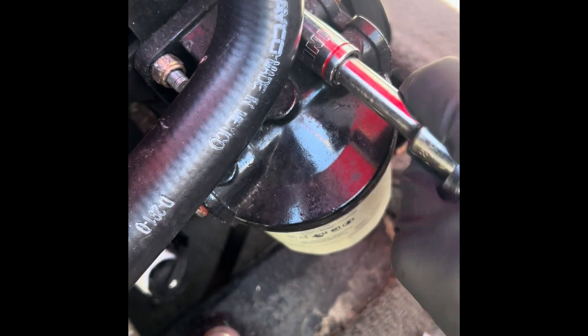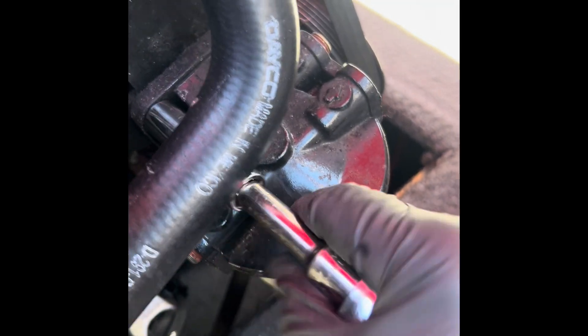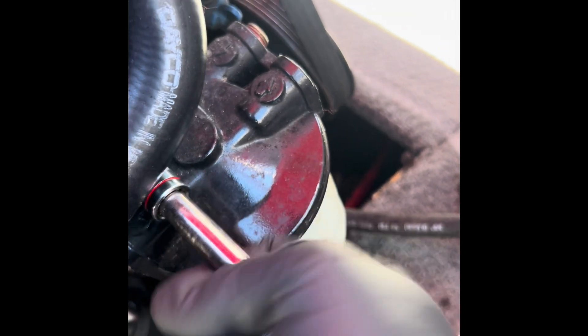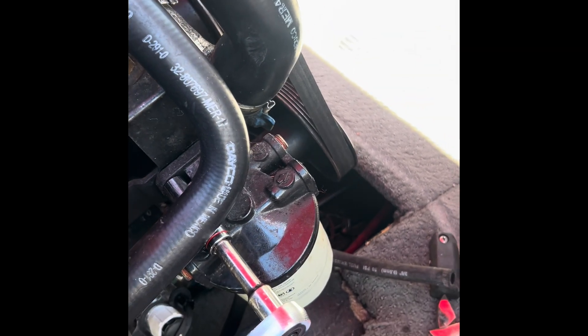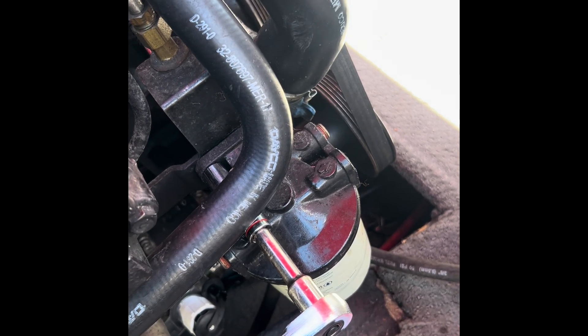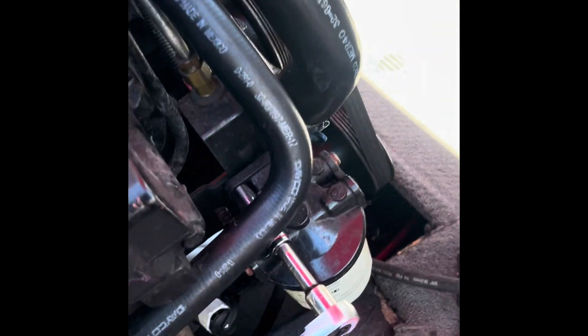Now I'm going to remove these two bolts, get the mounting bracket off, and dispose of the entire filter. I've got a new bracket and the new housing assembly — let's just slap that back on. Not a professional, just a professional dad doing amazing things to keep things going for daily adventures.